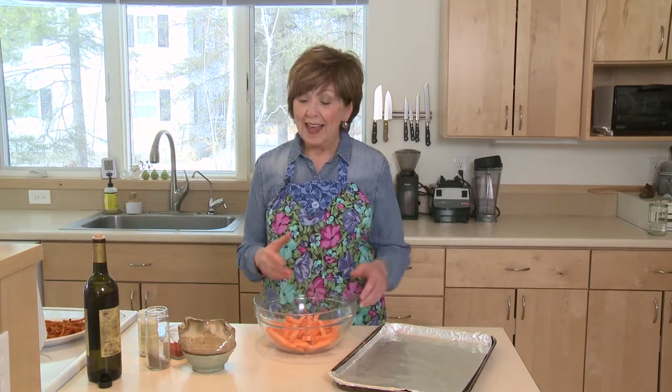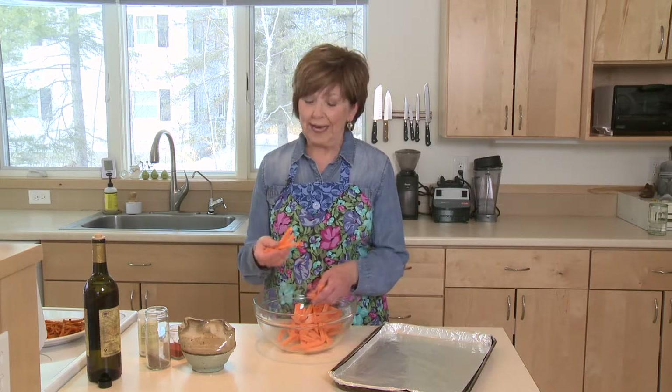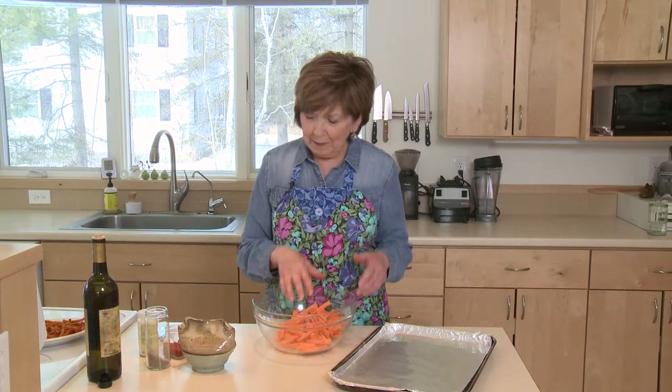Sweet potato fries. These aren't the kind that you cut open the bag and toss them on a pan into the oven. These start with a real sweet potato. I've already started some prep — I peeled some sweet potatoes and cut them into sticks. I like them pretty thin, usually about three inches long and maybe half an inch around. And I've got them in my bowl.